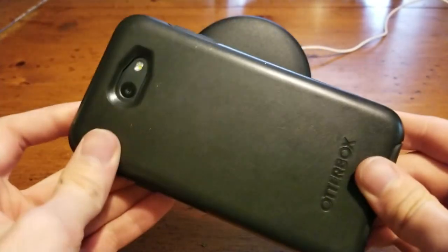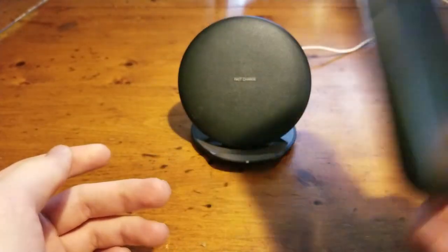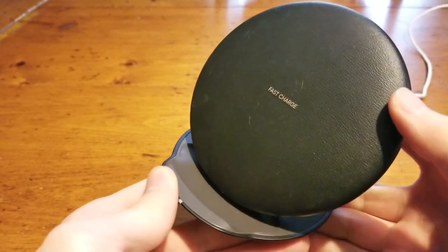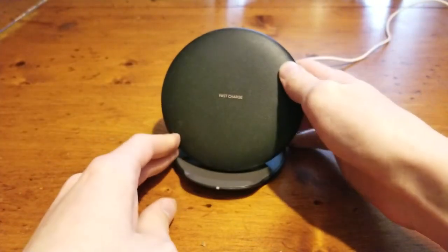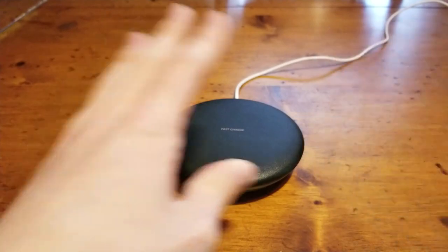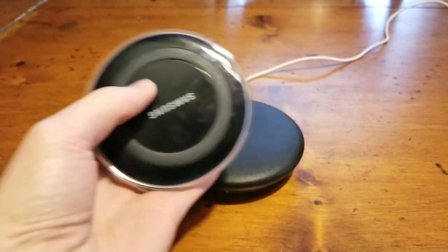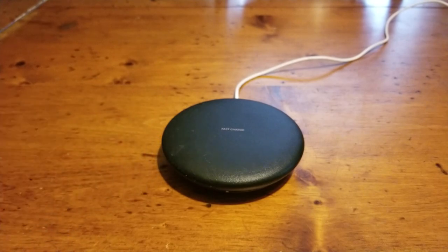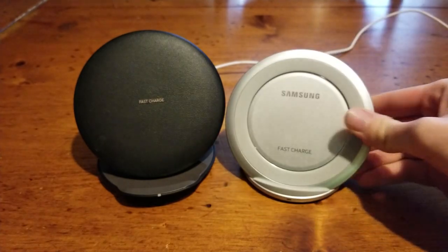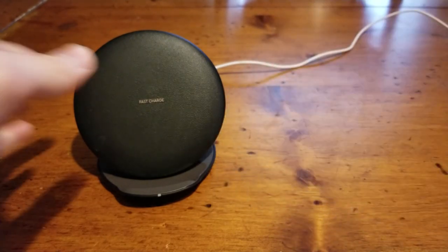Now this phone — a Galaxy J7 Sky Pro — does not support wireless charging. However, there are a lot of Galaxy phones that do. The advantage of this one in particular is that it's convertible. You can have it set up as a stand, but you can also flip it down and make it a standard pad. It has the same functionality as the previous wireless charging pad and the previous fast charge wireless charging stand — the only difference is that this one is all in one.